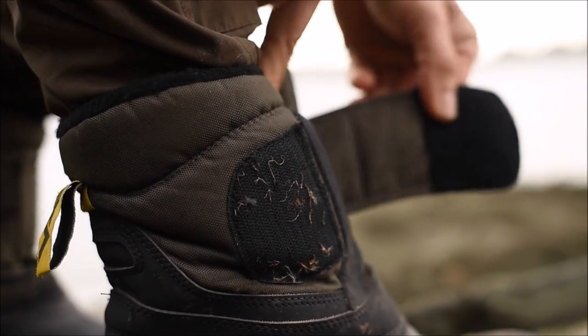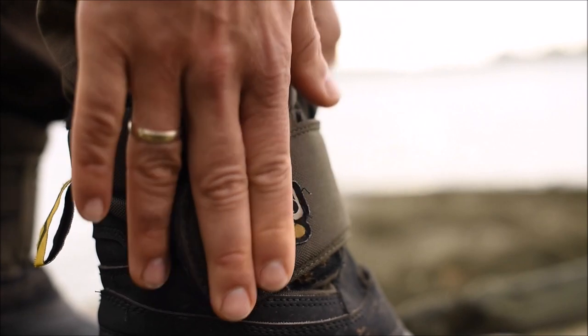The great thing about these boots is you can put them on really quickly. There's no laces, no metal or anything like that. You literally slip them on, fasten the velcro, and you're ready to go.